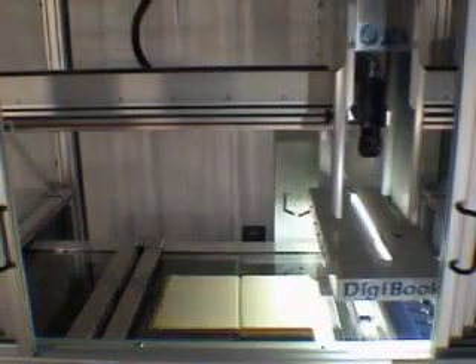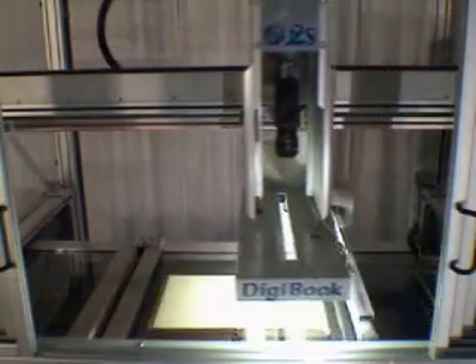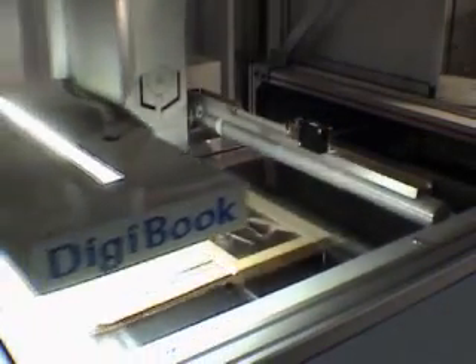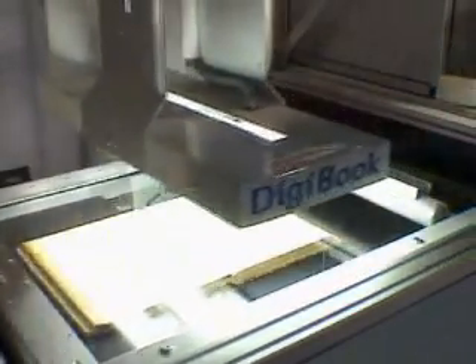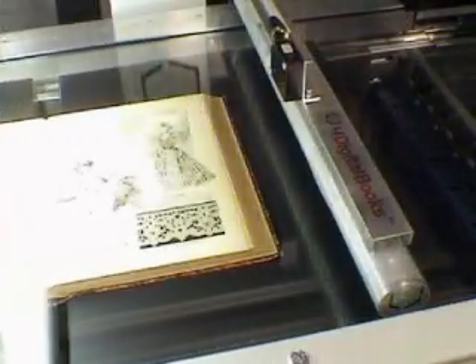The speed of page turning may be selected according to the condition of the book. Fragile books will be run with slower speeds, while robust books may be run faster. A maximum of 3,000 pages per hour may be produced with the easiest books. Most difficult books may reach a productivity of 1,000 pages per hour. Global productivity is much higher than any human operator turning pages by hand and presenting them under a glass.